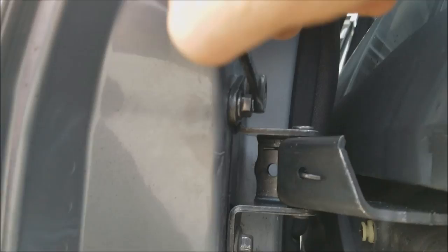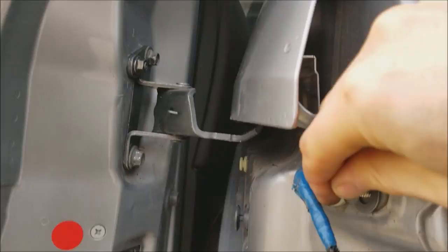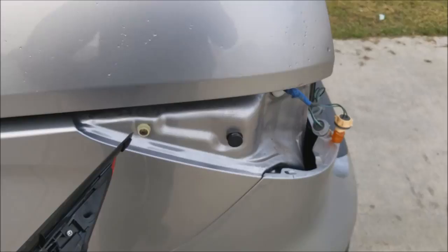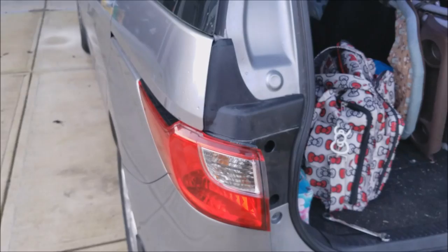Just retighten them and retighten this quarter support bracket. Once you tighten everything back up, reconnect the tail light and slide it in. Check your door — works like magic. Make sure you don't miss those two alignment pins when you put the light back on. That's it, you're done. The whole process is maybe 10 minutes. Hope it helps somebody.